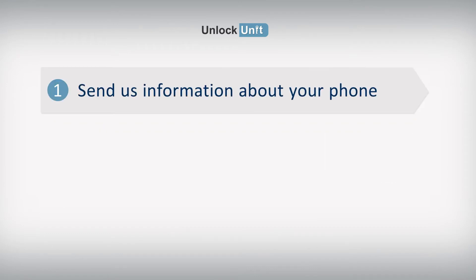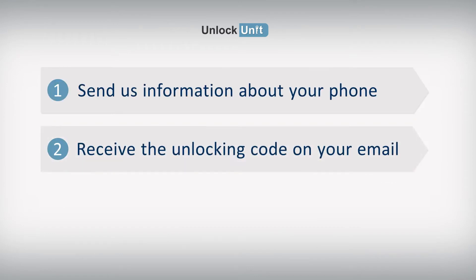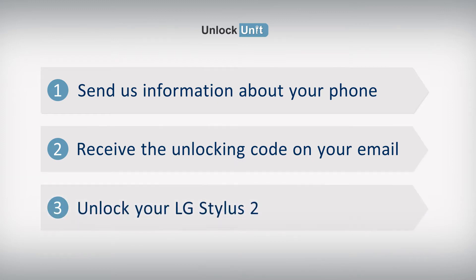Step 1: Send us information about your phone. Step 2: Receive the unlocking code on your email. Step 3: Enter the code into your LG device.